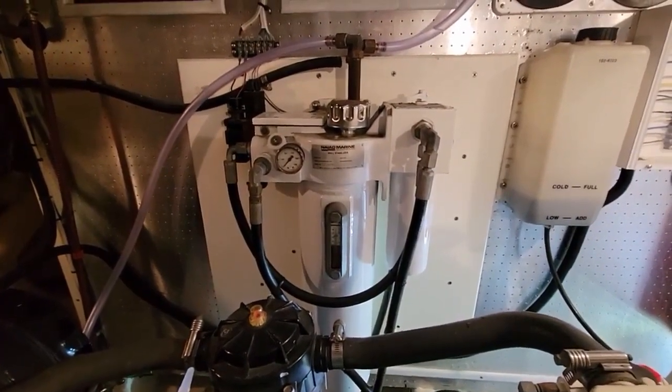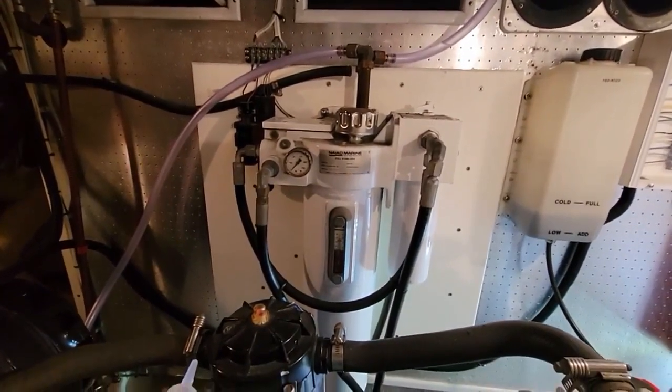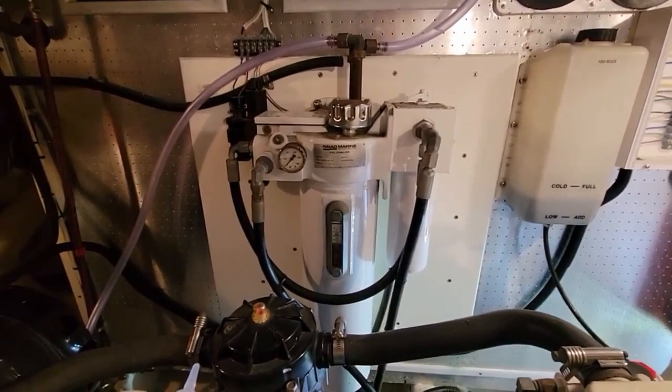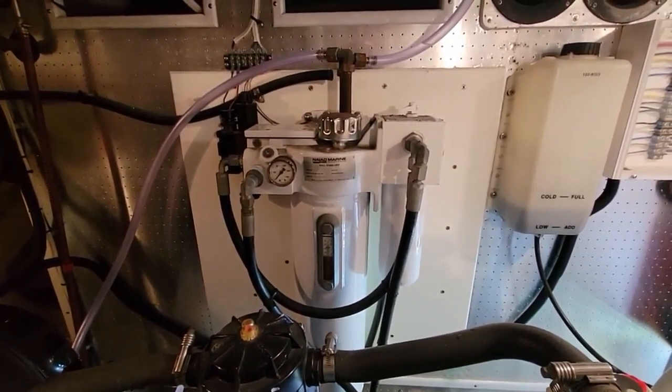Reminds me of that commercial — I've always wanted to work on a transmission. Anyway, the problem with this system is it's been overheating. We used it going up the coast, but it would go for about an hour or so before it gave us an overheating alarm, so we had to shut it down.